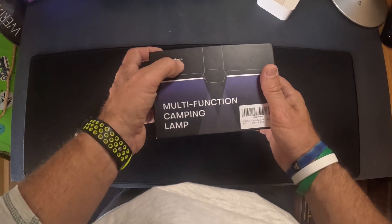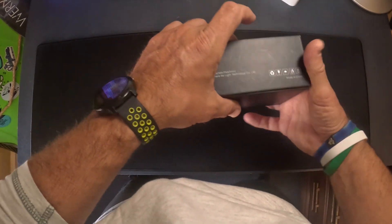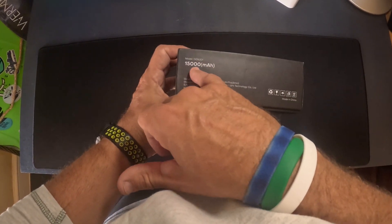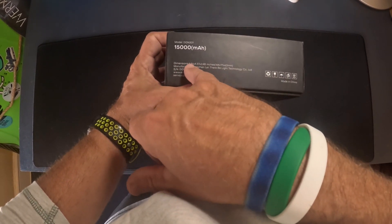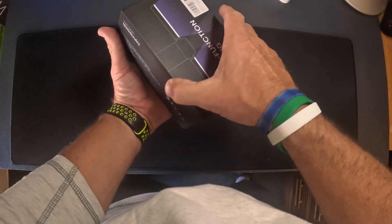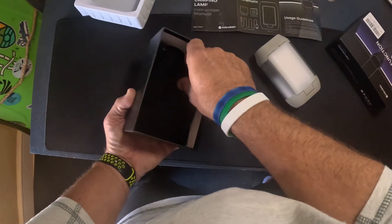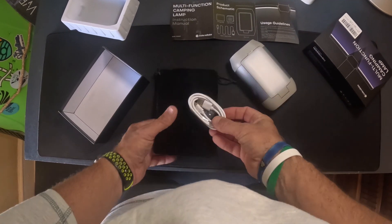What I have here is the Stoke Voltaics Multifunction Camping Light. This thing is awesome and it's got a 15,000 milliamp battery built into it. The dimensions on it look like six and a half inches by four inches by two inches. Looking at the unit here, underneath is the carrying bag and the USB Type-C cable.